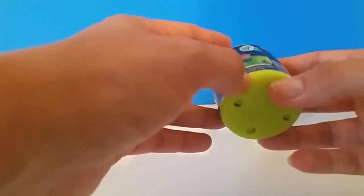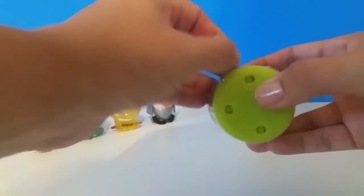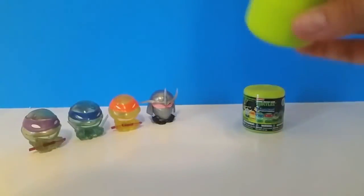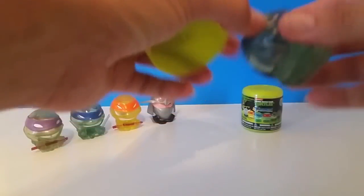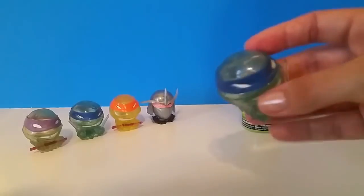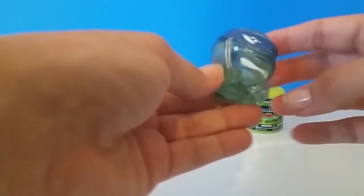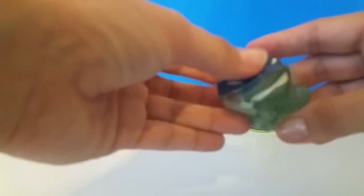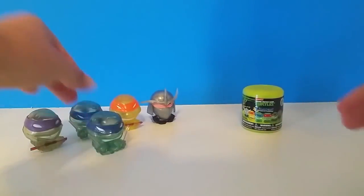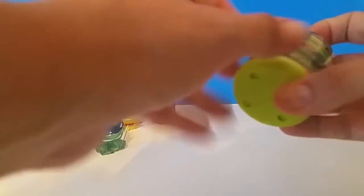I feel like we're on a roll. We've opened four different ones and gotten four different turtles. We have not gotten a Foot Soldier yet. Let's see what this one is — it's another Leonardo. He's got a little bit of white paint on his head, but he's still really cute. So we got one duplicate. Not too bad. I would love to get a Raphael or a Foot Soldier — either would be nice.